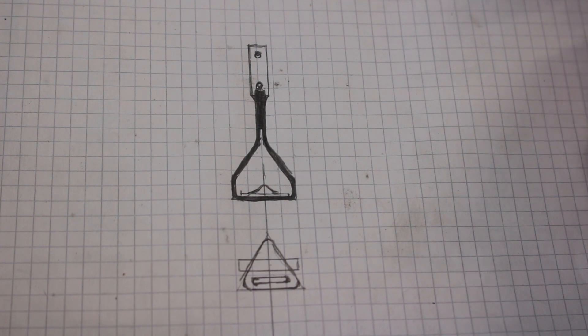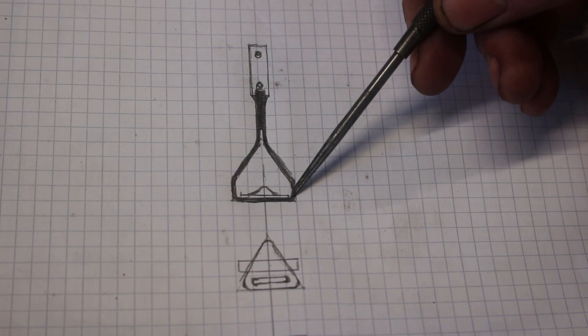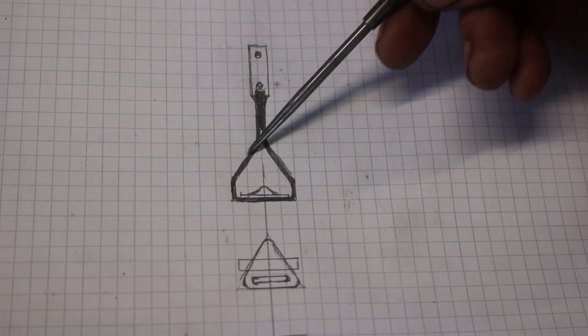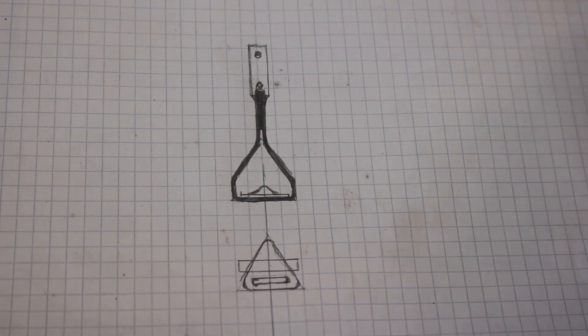So we've got two of these to make and the first job is to make a former from which we can shape some sheet metal around this shape here and I've got a bit of bar to do that.